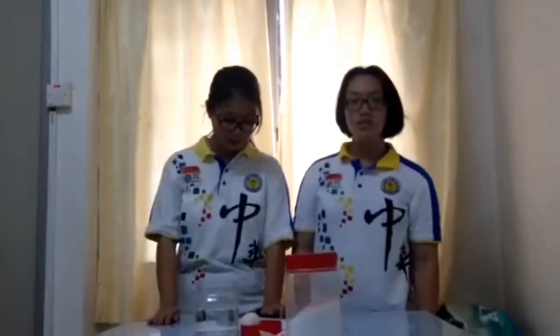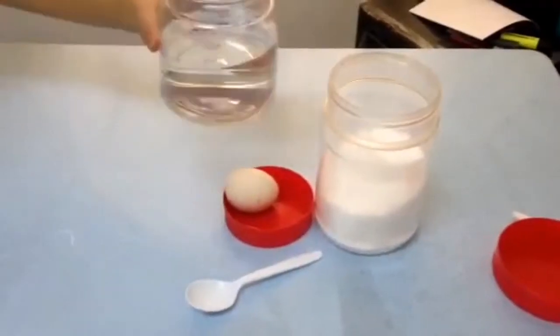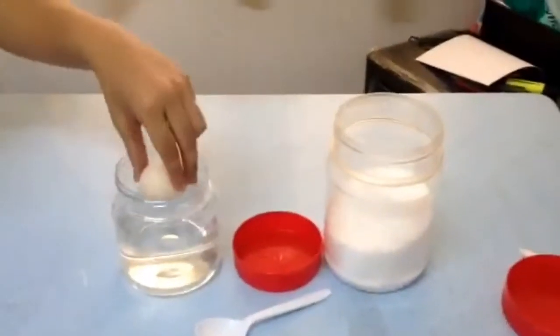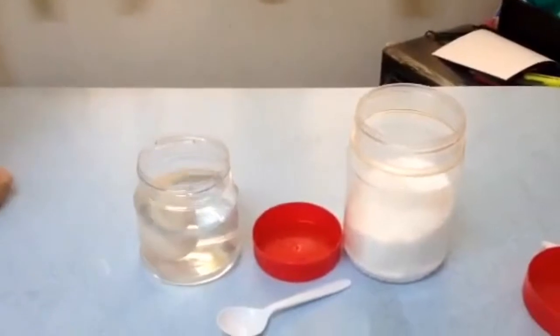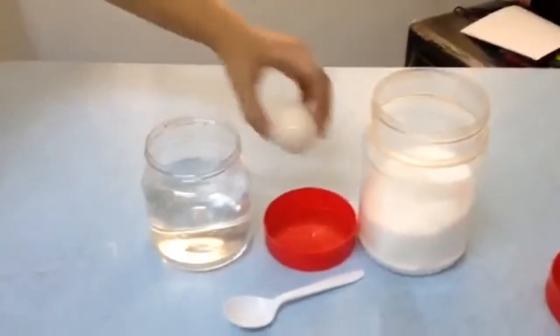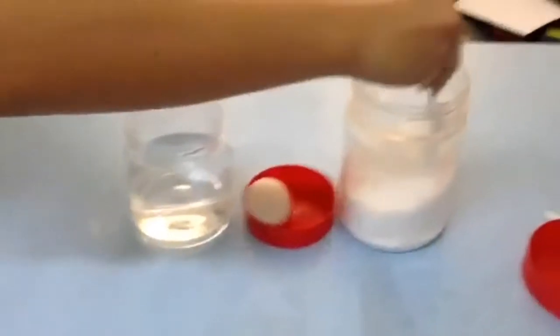The title of the first experiment is the floating egg. The materials we need are egg, salt, water, container, and food coloring. Fill the container about 3 over 4 full of water. Place the egg into the container and watch it sink. Take the egg out. Add 3 spoons of salt and stir until combined.